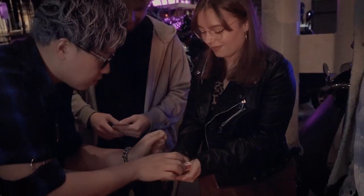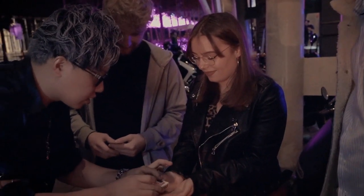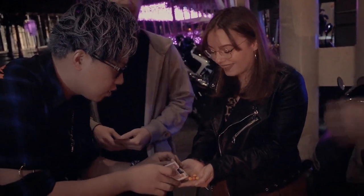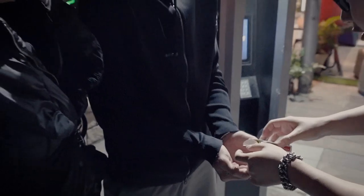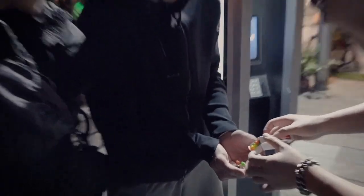Now with one snap, you're not gonna believe this — they all slowly turn into Skittles. That was pretty good. It's turning to... now we can try some.